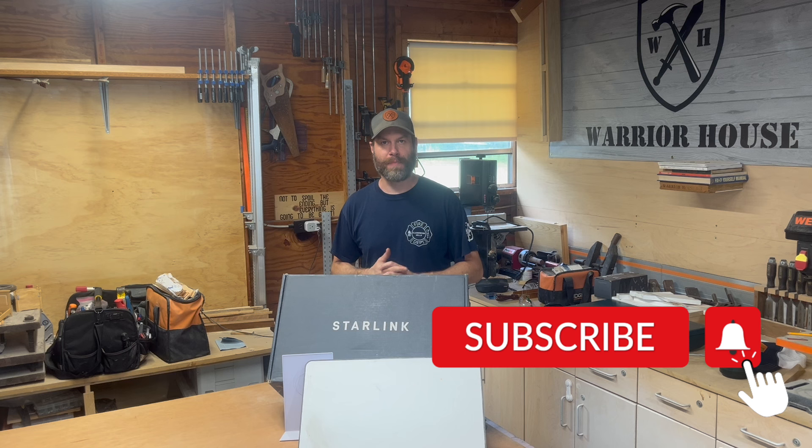If you found value in this video, please give us a like, give us a subscribe. Make sure to share this video with anybody else you think may gain some value from it, and we will see you in the next one.